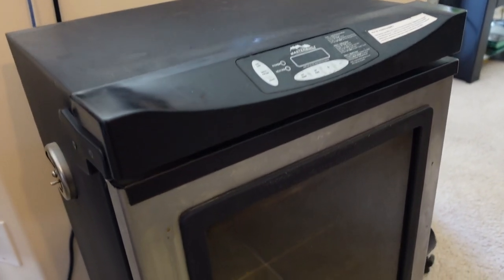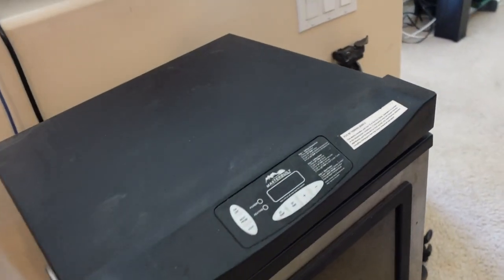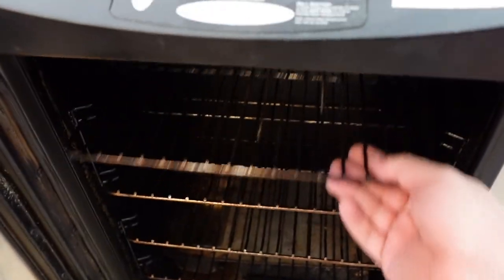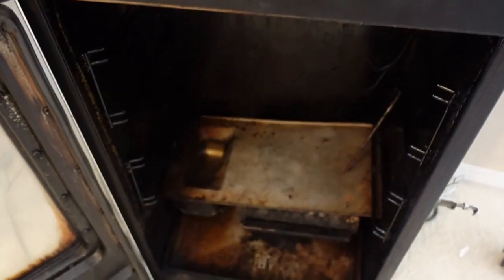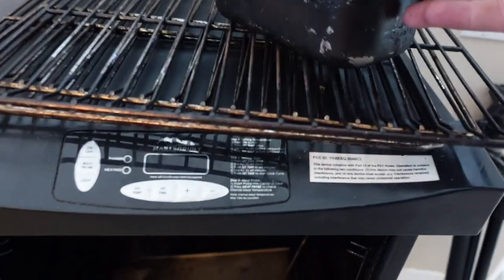So this is the smoker I'm going to be using. It's a Masterbuilt — I picked this up at Bass Pro quite a few years ago and it's worked out pretty good. We're going to pull all these trays out first and get the smoker outside so we can prep the chicken while the smoker is heating up.